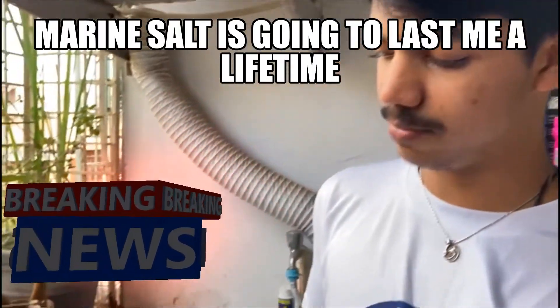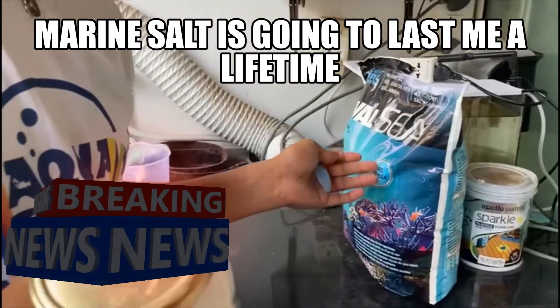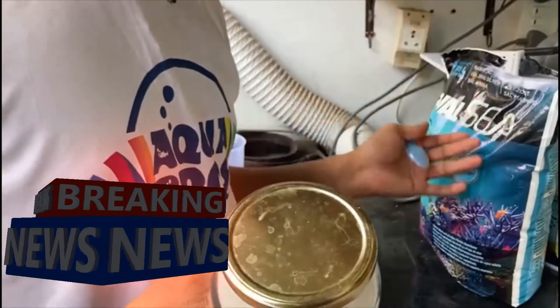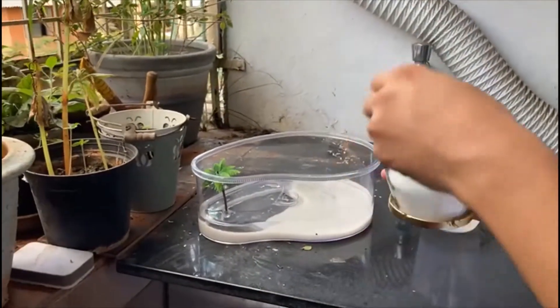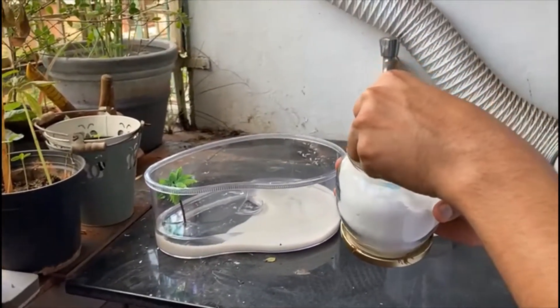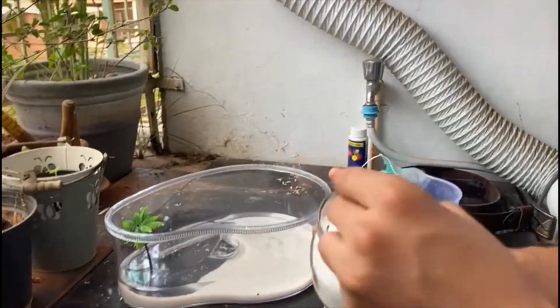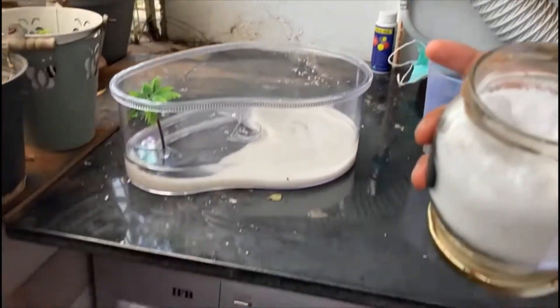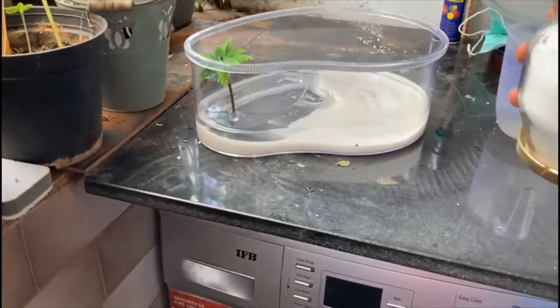I already put some marine salt inside this jar. I got a 6 kg bag online — that's going to last me a lifetime. The instructions say 2 cups would treat 37 liters of water, and this is hardly 1 liter, so I'll just go with a small amount and let it dissolve.